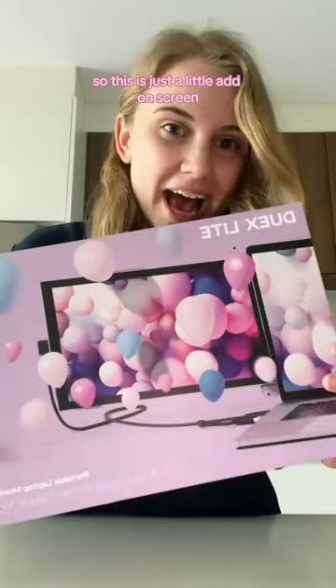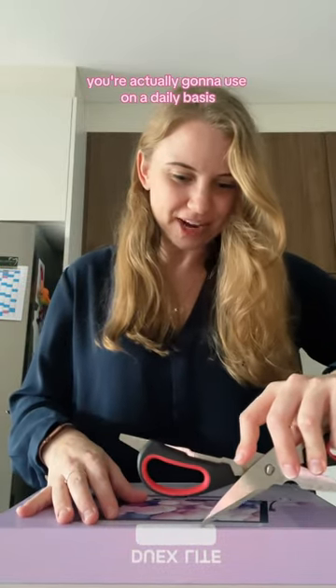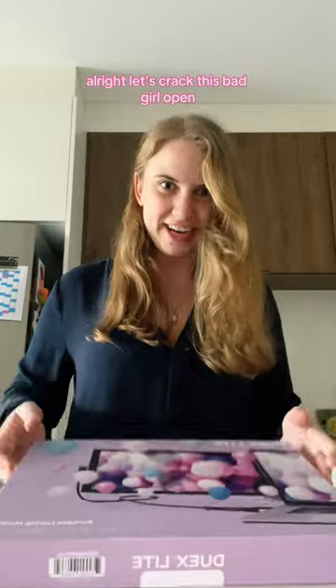So this is just a little add-on screen. Always the best when you receive things that you know you're actually going to use on a daily basis. Alright, let's crack this bag.